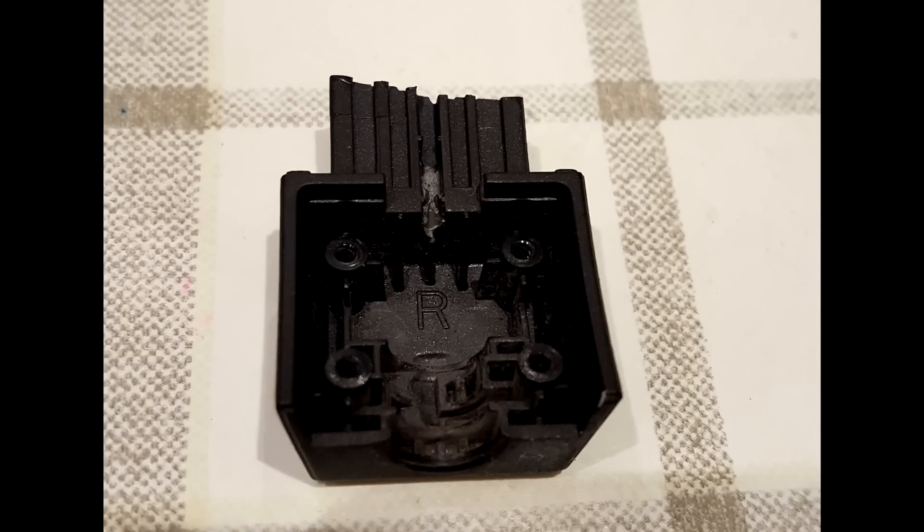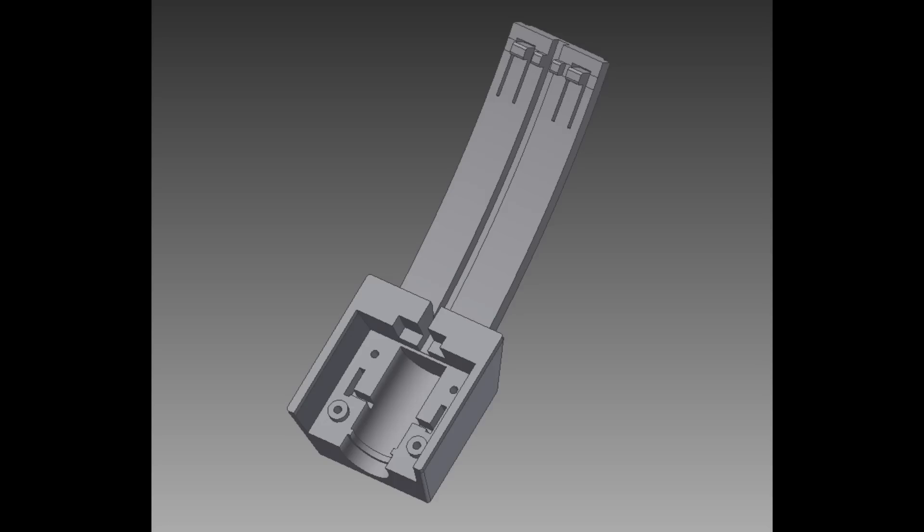Both sides of the headset broke in the same area — they simply aren't strong enough to withstand the use of a teenage gamer. I ended up modeling a new set by copying the existing ones, step by step and feature by feature, until I ended up with a design that looks like this. I printed a couple of close designs just to see how close I was to a final usable design.